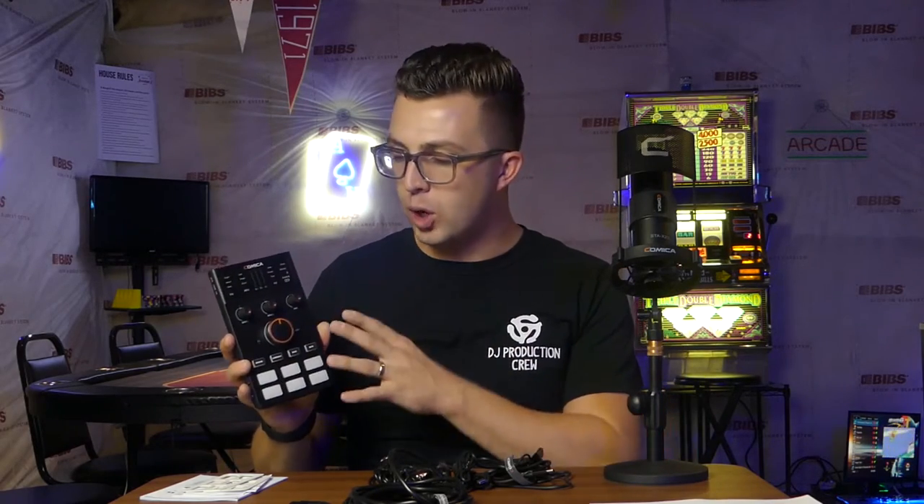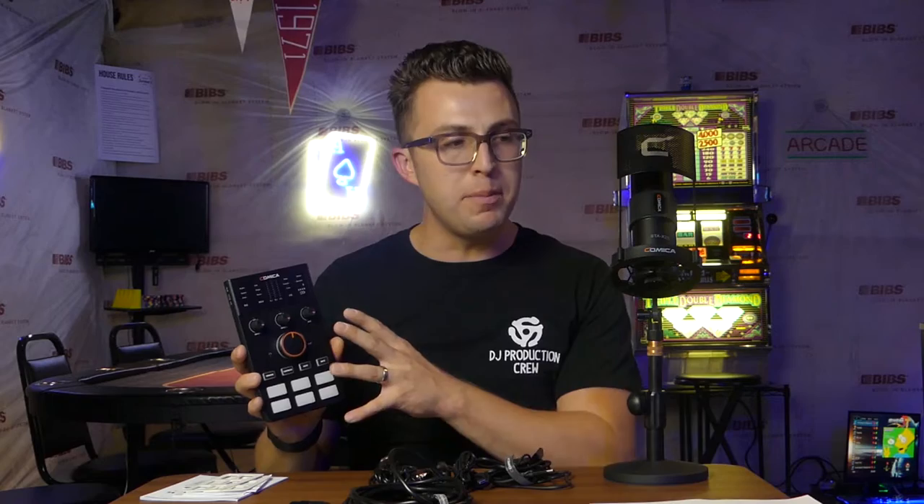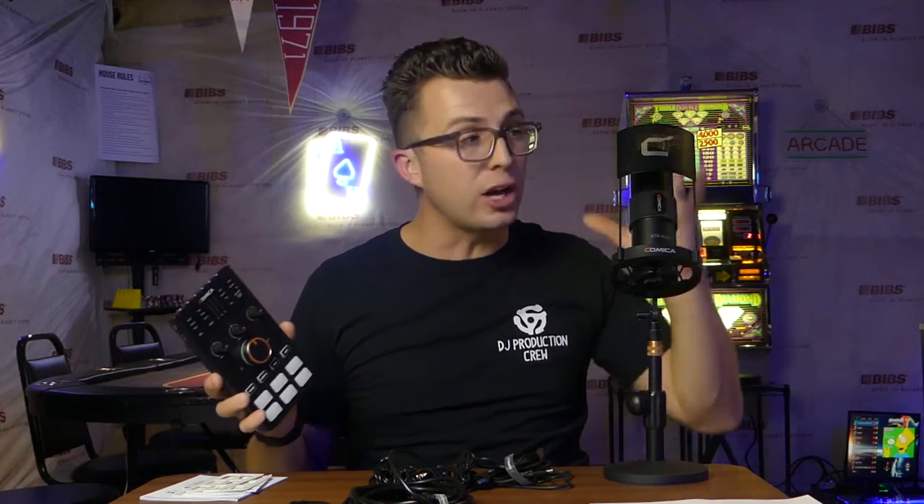The reviews that I filmed on portable podcast mixers and sound cards back when I started my channel a few years ago are still some of the most popular videos I've put out. Today I'm taking a look at another one — it's been a long time. An all-in-one portable podcast sound card and mixer that comes with everything you need, including a microphone, to get started creating digital content right away.